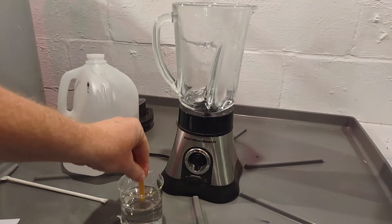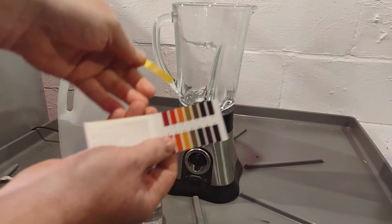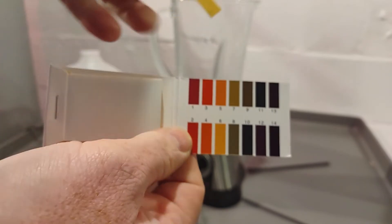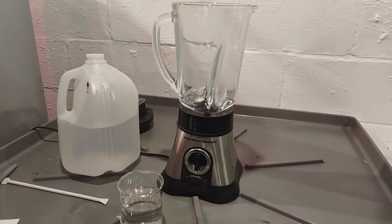As a control, we're going to test the distilled water first just to see what we come up with by comparison — it'll show us what changes over time. We're reading right at a six, which is supposed to be neutral. That's just plain distilled water, so we'll see what happens when we put some paper in it.